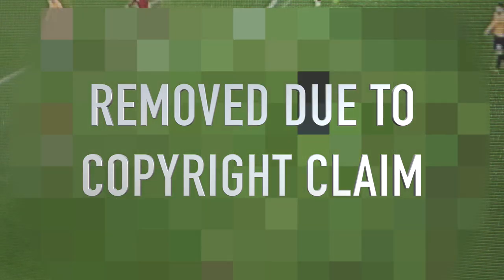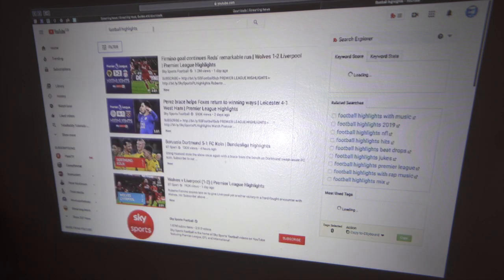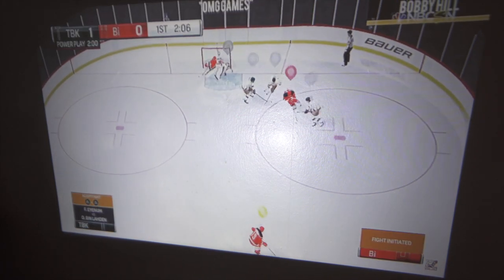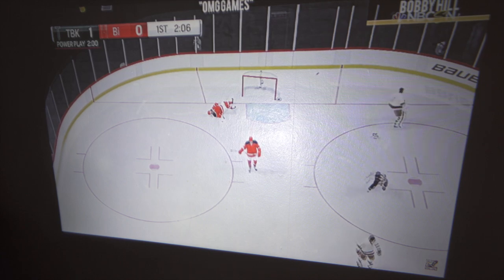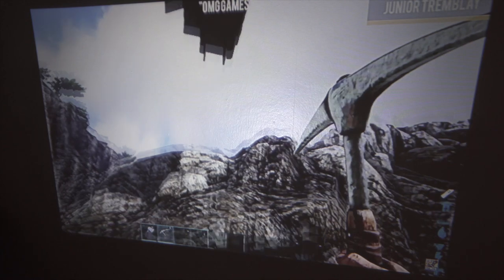Let's try something else to show the quality you're going to get — some gaming highlights. Here we have funny game fails, which shows off the image quality across different types of content.